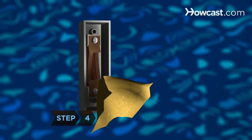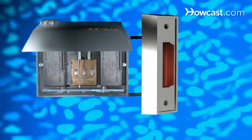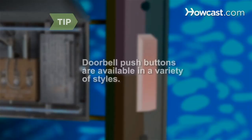Step 4. Sand the terminals on the push button with fine grit sandpaper and reattach the wires with fresh wire ends. Push the button. If the doorbell still does not sound, there is a problem with the interior of the push button — replace it. Doorbell push buttons are available in a variety of styles, including buttons that have a light behind them so that they can be seen at night.